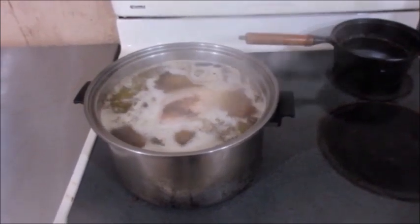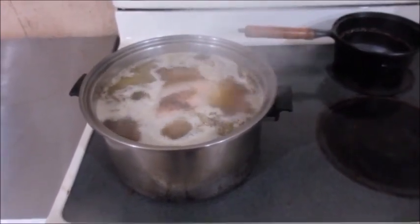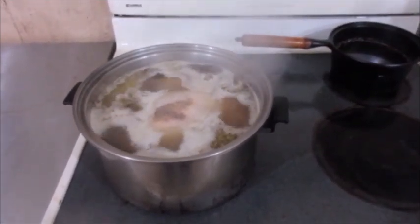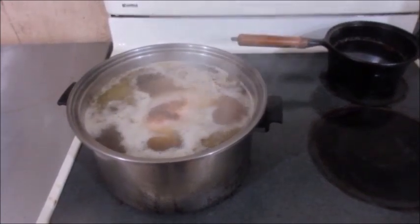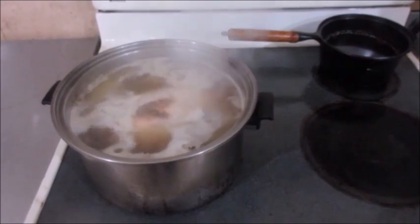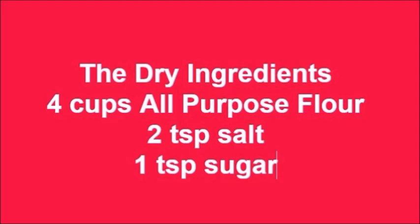Today is chicken and dumpling day. In the pot, I've got a chicken that's boiling. We added some salt and pepper, a stick of whole butter, and four bouillon cubes. We're going to let that boil for an hour or so, and then we'll get Jane out here and we'll start making dumplings.